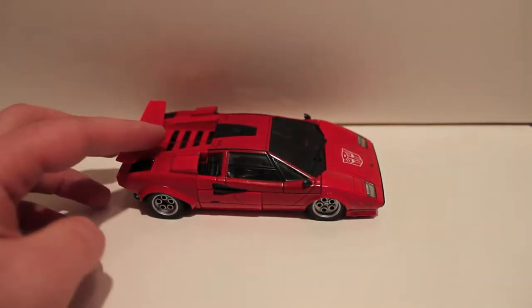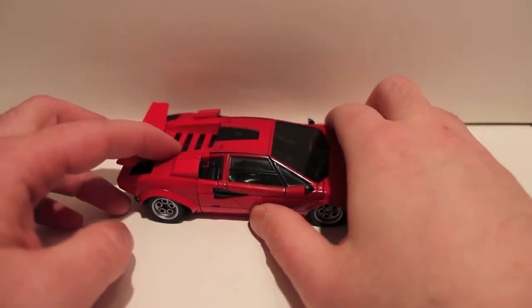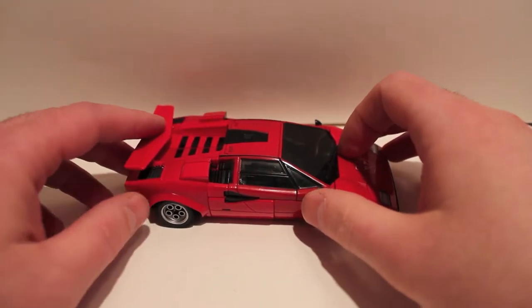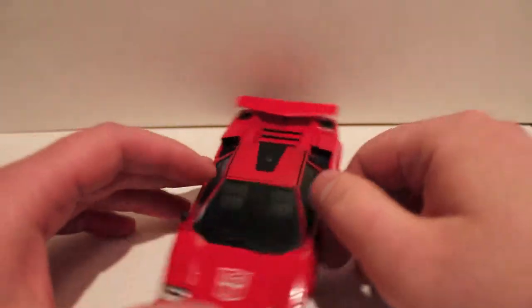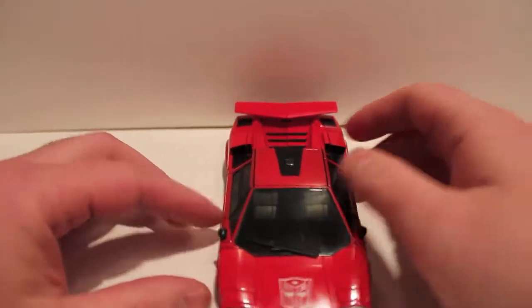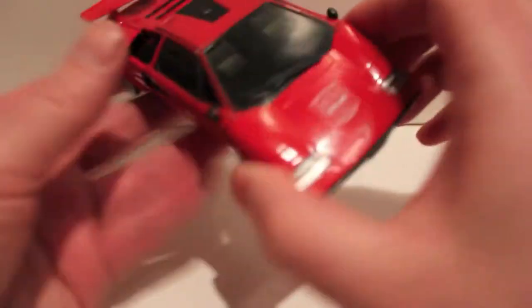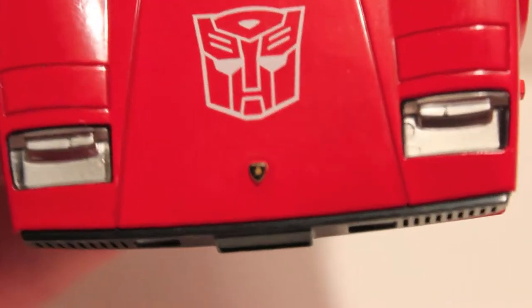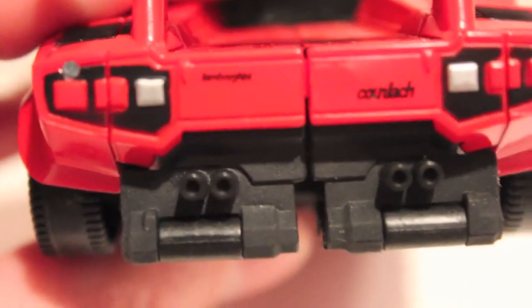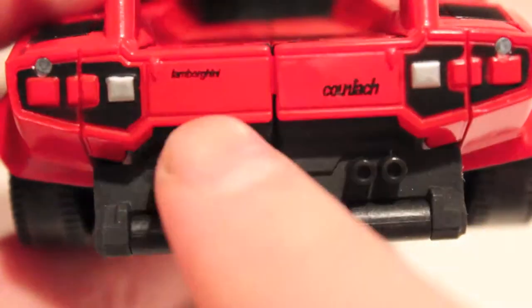I finally pulled him off my shelf. I figured Soundwave is coming — he's in shipment — so by the time this goes up I'll have Masterpiece Soundwave in hand. I'm in a Masterpiece-y mood. So as you can see, he is a 1984 Lamborghini Countach and he is officially licensed. There is the emblem on the hood right there, below the giant Autobot symbol — Lamborghini Countach.